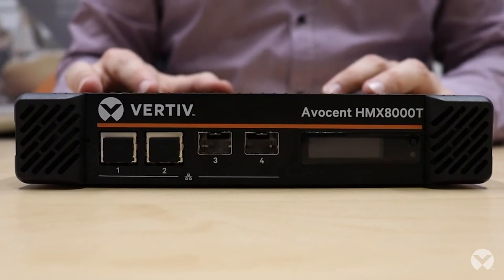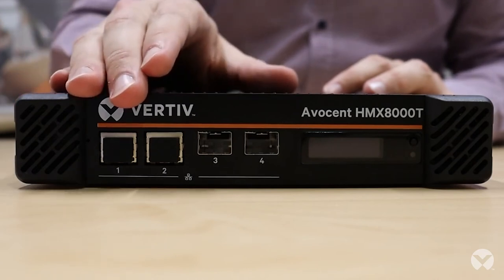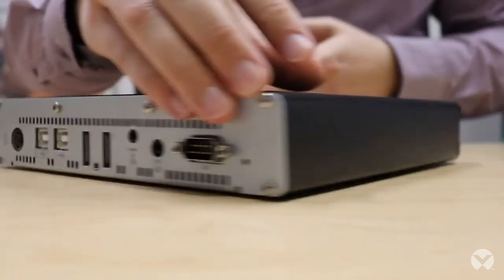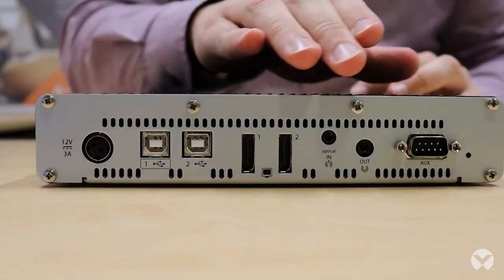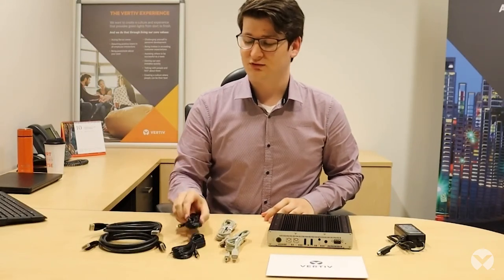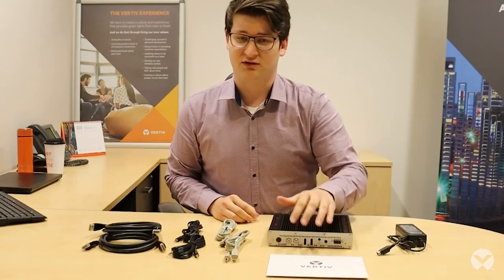Now that we've taken everything out of the boxes, over here we have the HMX8000 transmitter unit itself. On the front of the unit we have two ethernet ports, two SFP fibre ports, an OLED display as well as an indicator and a button. On the back of the unit we have a port for power, two USB ports, two display ports, audio ports and a DB9 serial port. For the accessories we have two USB cables, two audio cables, two display port cables, a 12 volt power supply and documentation including an installation guide and safety and warranty information.